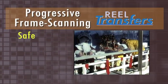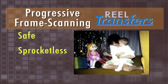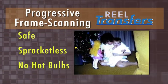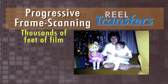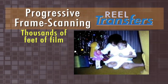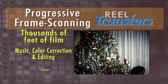What's more, progressive frame scan is safe. The system we use does not use any old worn sprocket gears nor any old projector bulbs, which often ran very hot and could occasionally burn your film. Our system can run thousands of feet of film safely.